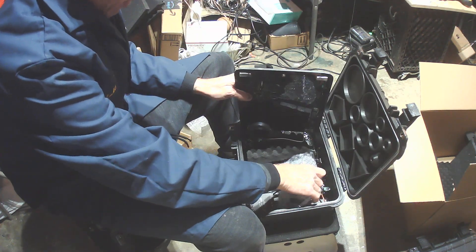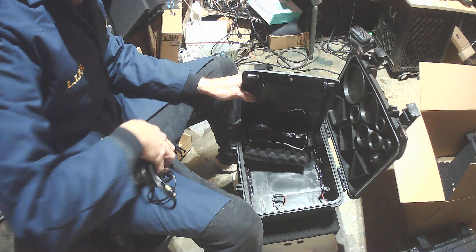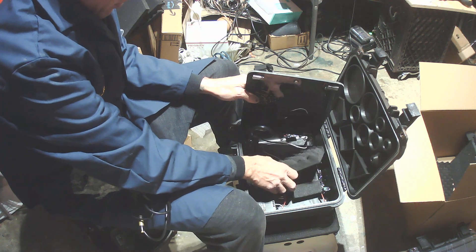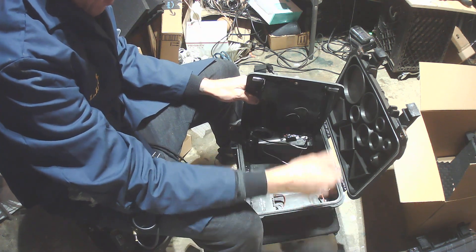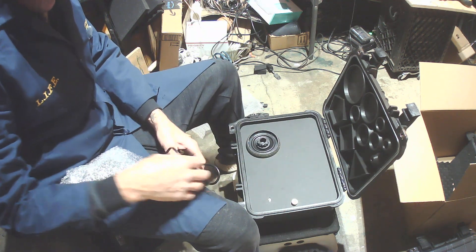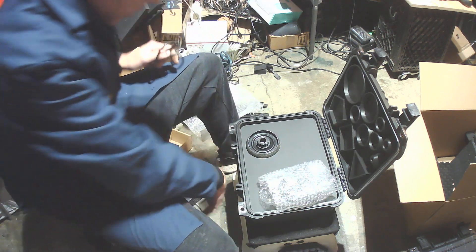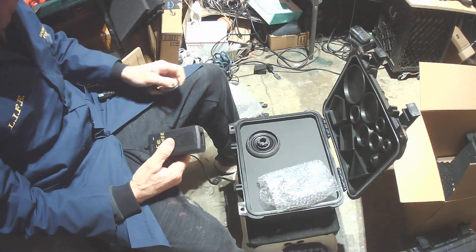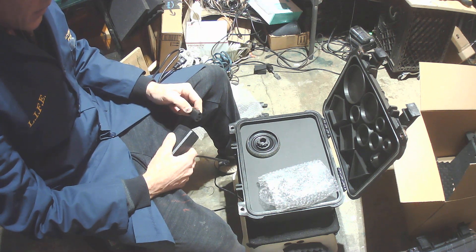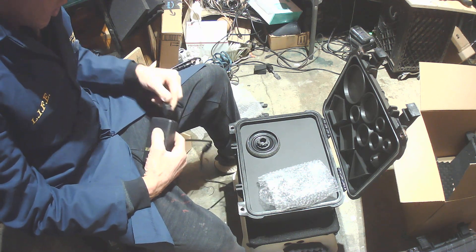Underneath we have the other light — your main light — the frequency generator, the power supply, and more foam. Set everything back in and make sure it's pushed down properly. The power supply is pretty self-explanatory — it's the only one included. Most frequency generators will have an option to use a power supply or USB.